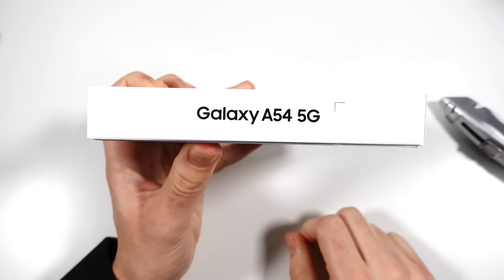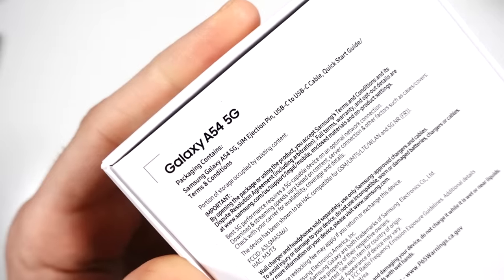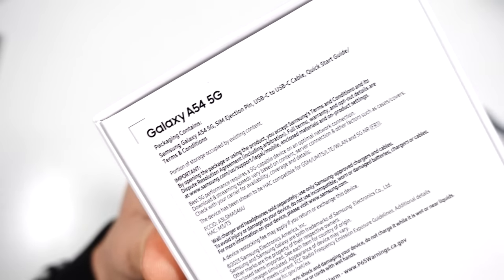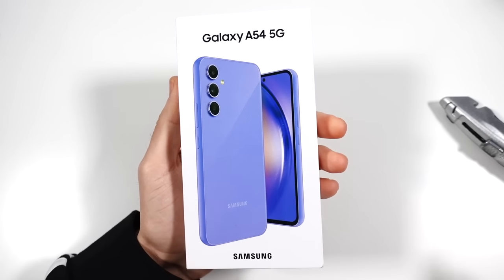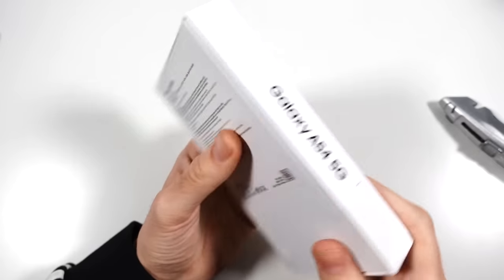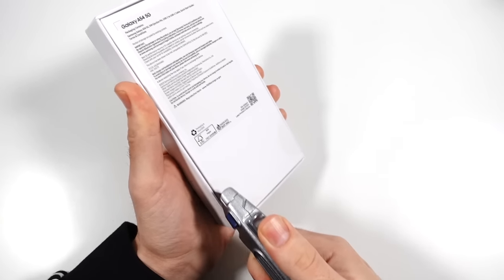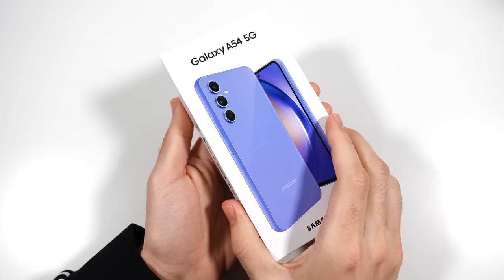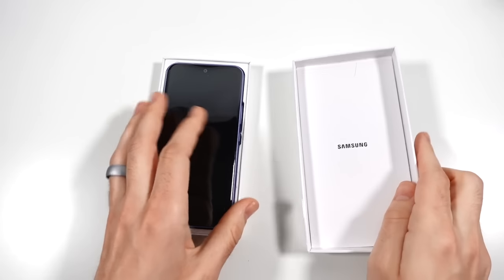Hopefully they fixed that here. Galaxy A54 5G — on the back you'll see it does contain the A54, a SIM ejection pin, USB-C to USB-C cable, a quick start guide, terms and conditions, no charger in the box. This phone does start at a price point of $449, so well under $500, and with trading discounts and deals, that's going to be one of the cheaper Samsung phones you can pick up this year.